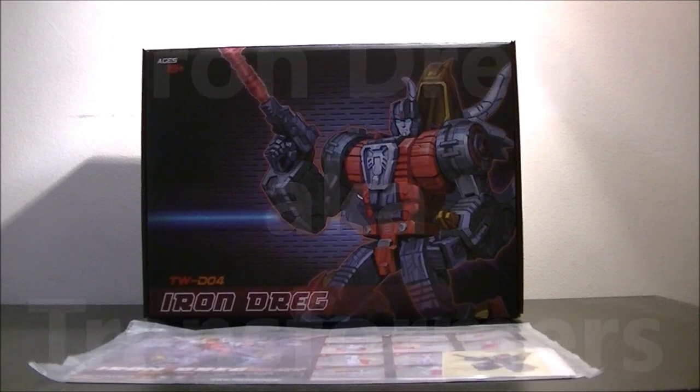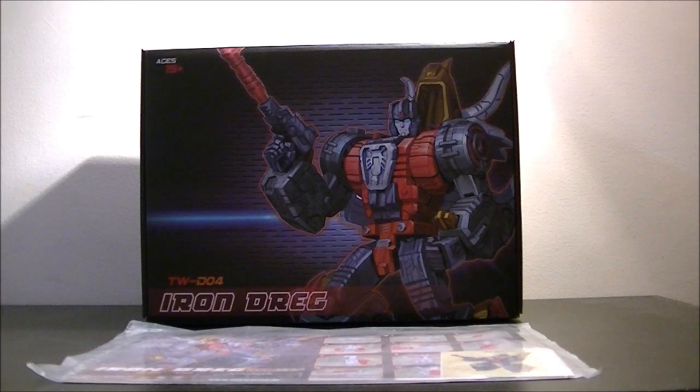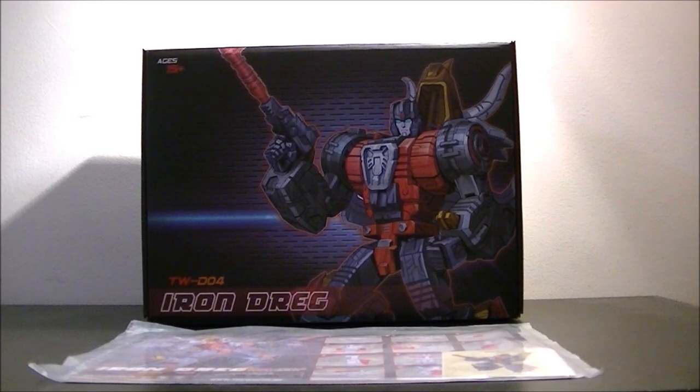Hello everybody and welcome to another episode of Peatman Reviews. Today we are looking at the Toy World robot Iron Dreg. Iron Dreg is the Toy World name for Slag. That's a particularly good pun, because when you are smelting iron you'll end up with a load of dregs from the impurities with the coal. Those dregs are known as slag — a very nice little pun on the name.